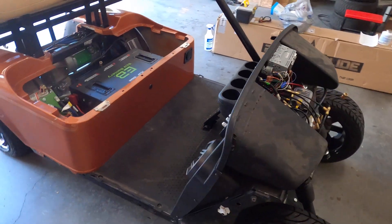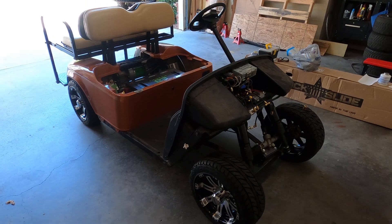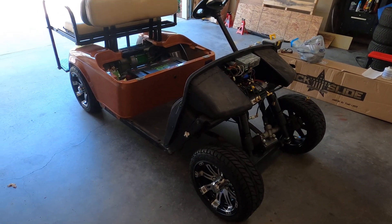Hopefully in the next video I'll get the front cowl put on, lay this thing out, and you guys can get a better look at what it looks like fully put together and completed.